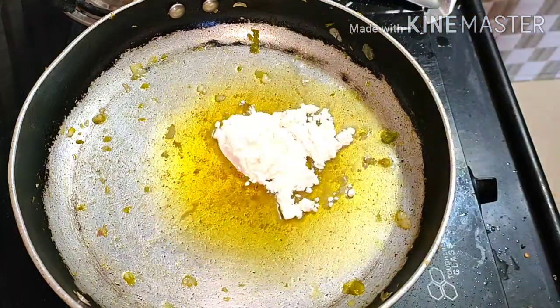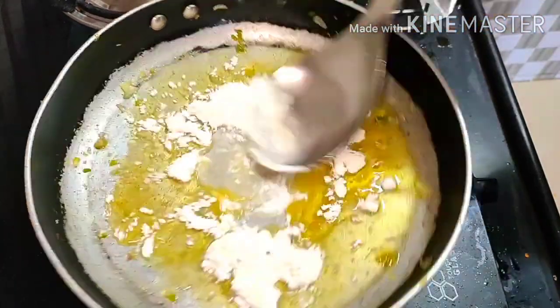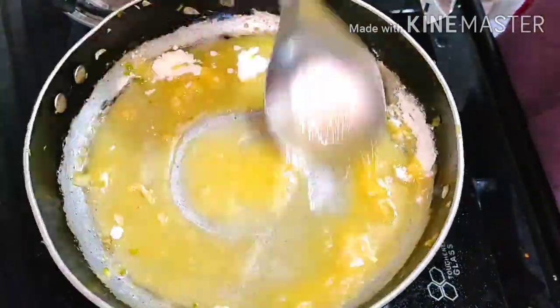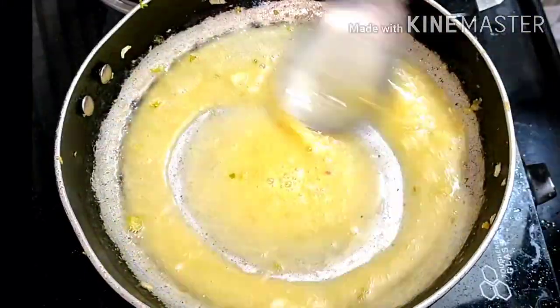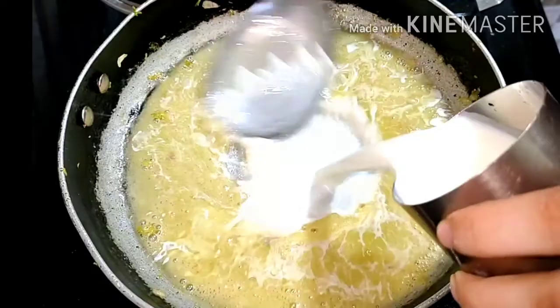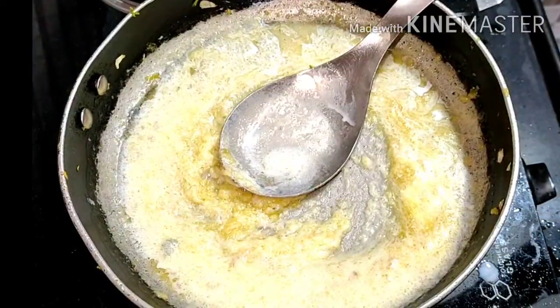Here we are preparing our white sauce. I am going to put a pan and add a bit of oil in the pan. Then I am going to roast it. Make sure that you have the taste of oregano, because the taste of oregano will taste good.